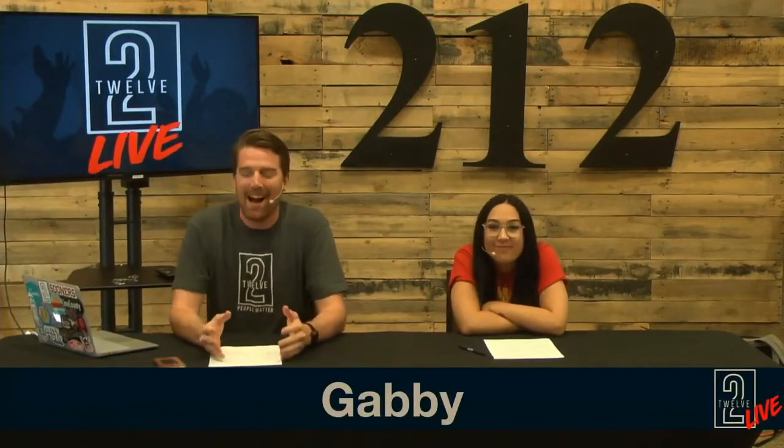Hello and welcome to week three of 212 Live! We are so excited — this show is going to be lit, it's going to be fire, it's going to be absolutely... You have to stop. I know you're excited, but just know your place. I'm the one who has a degree of working with students. I think I know what they want to hear. You don't have a degree in cool, though.